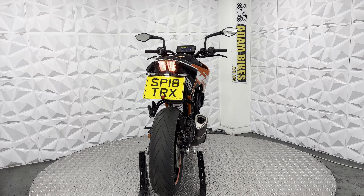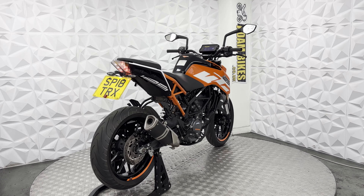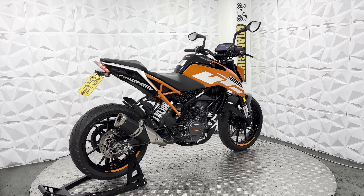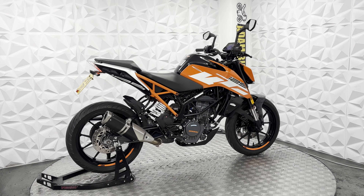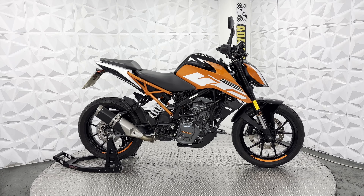I'm going to start you off with the aftermarket tail tidy, which is in clean condition. LED indicators all round. The full standard exhaust system is nice and neat — you can barely see any rust to it, which is nice.